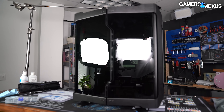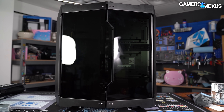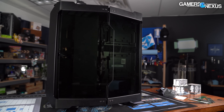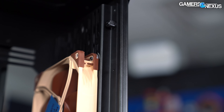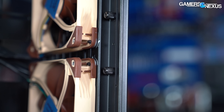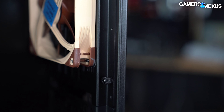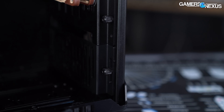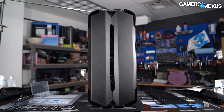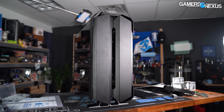Let's get into the thermals. We'll keep this shorter than our normal case reviews because this thing doesn't include fans — so we used our standardized set of Noctua fans for all testing. We've done this in the past for cases like the O11 Dynamic XL, and these fans are more powerful than an average mid-tower set of stock fans, but they're also the minimum amount of cooling a user might realistically buy for a $500 case. Since the case has no rear exhaust slot in either configuration we tested, we installed two 140mm front intake fans normally and placed the rear exhaust fan at the top immediately behind the CPU cooler.